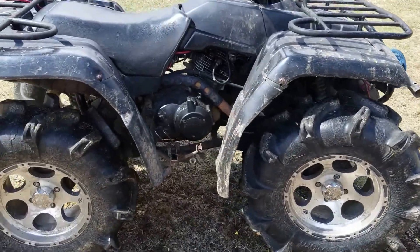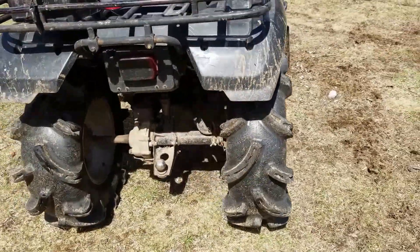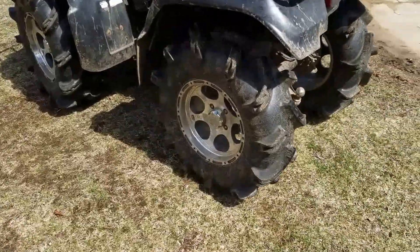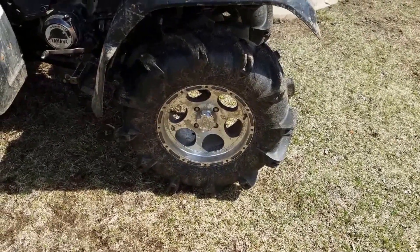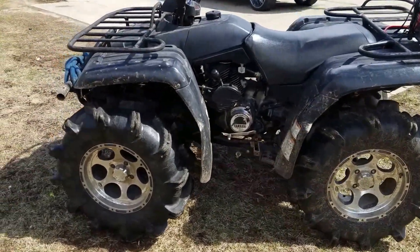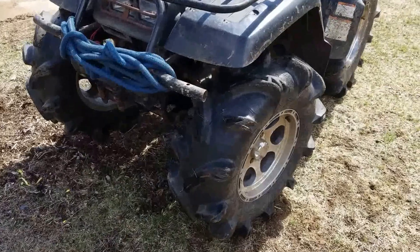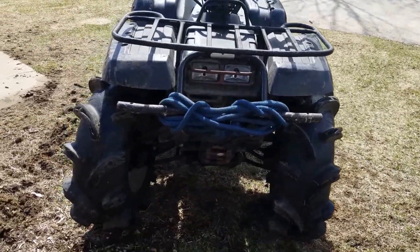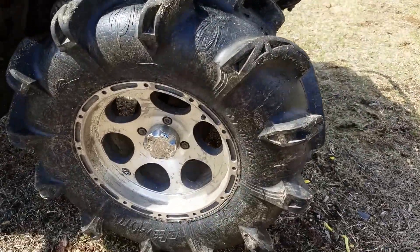This is a walk around of my Kodiak 400. It has 30-inch Motomei Monsters on there. Close up of the tires and rims.